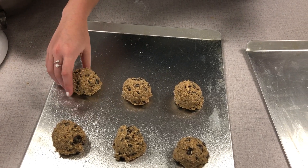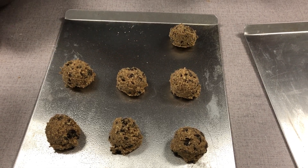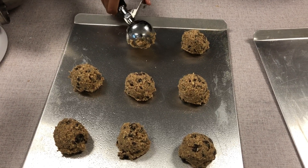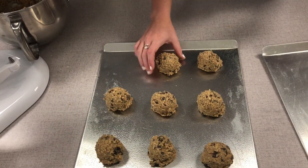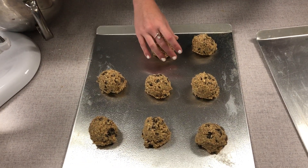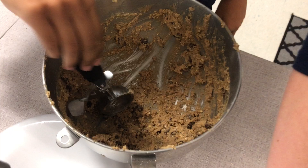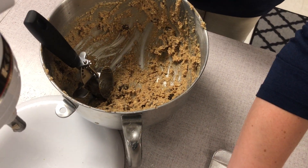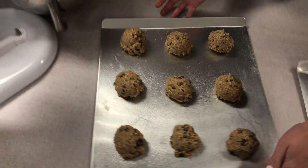It won't make 18, it'll probably make 12. Christina is going to keep going, but she doesn't have much left — probably enough for maybe three more. Grace, take the cookie sheet over to that oven and I'll meet you over there.